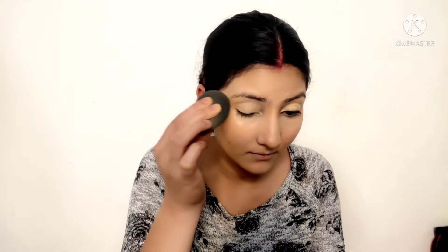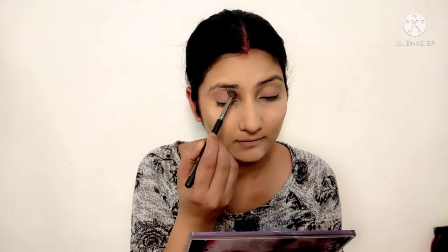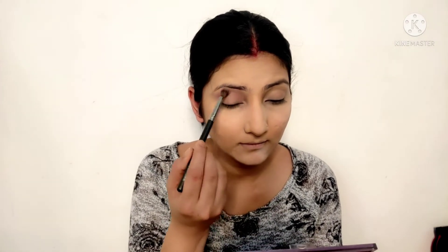After this I blended everything with the same beauty blender. I blended the contouring on the sides, my under-eyes, and applied concealer on my face. Then I set it with powder — I used Swiss Beauty prime and set powder. It is a very good matte powder for your face, especially in summer for oily skin. Loose powder is great to set your makeup.